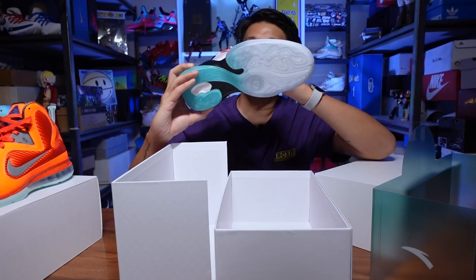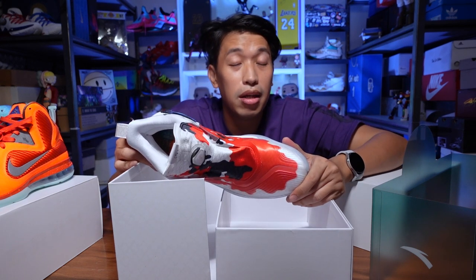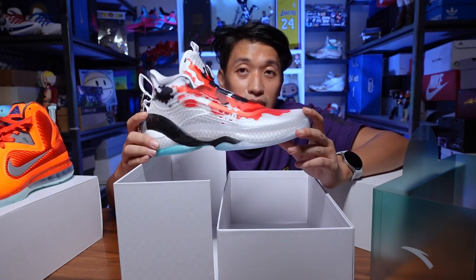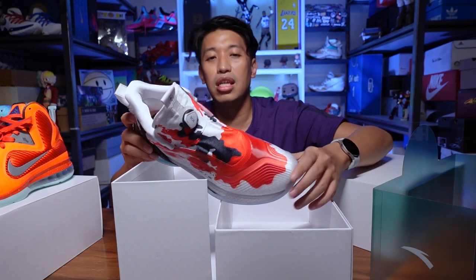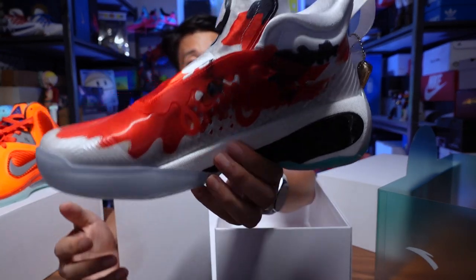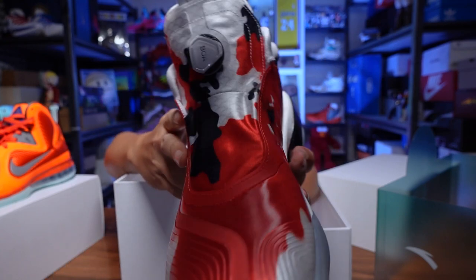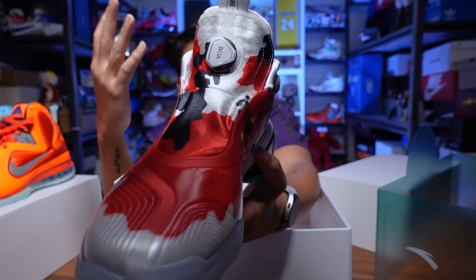I'm really surprised with this koi colorway. I was actually just gonna take a peek and wasn't planning on buying because I already have two KT7s. But when I saw this sneaker up close and the details — I'm not exaggerating — the details are really on point. The price on the koi colorway is 10,000 pesos because of the BOA lacing system upgrade and the extra special materials they use here.